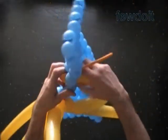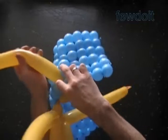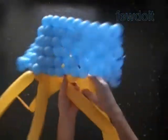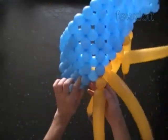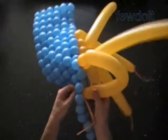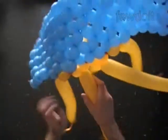Here we are at the corner. Here is the first yellow bubble at the right corner of my sculpture. I lock it between the next two blue bubbles. In the same way we work on the left side of the sculpture — the first yellow bubble on the left side, we lock it between the next two blue bubbles to make the corner of the cube. In this fashion we are going to work the rest of the sculpture.